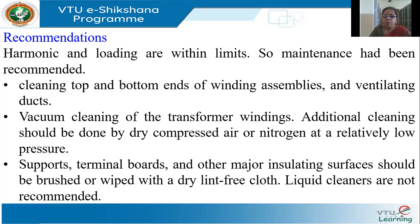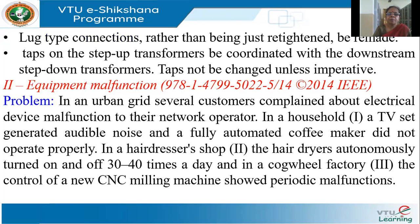The inspection team recommended cleaning the top and bottom ends of the winding assemblies and ventilating ducts with a thorough vacuum cleaning of the transformer windings. Dry compressed air or nitrogen is good for cleaning. All supports, terminal boards, and insulating surfaces should be wiped with a dry, lint-free cloth. Liquid cleaners are not recommended as they are generally inflammable. They also recommended checking that the taps on the upstream and downstream step-up and step-down transformers are matched.